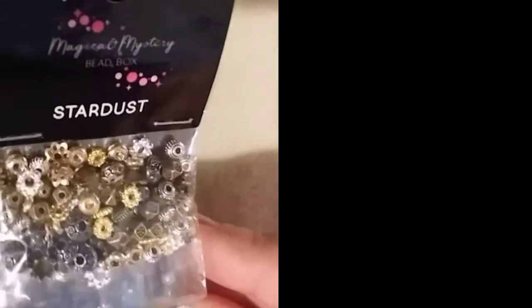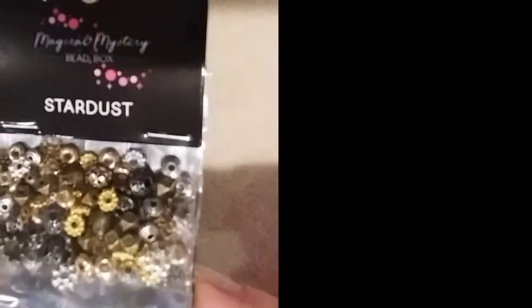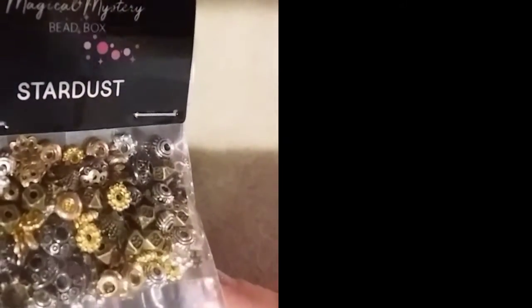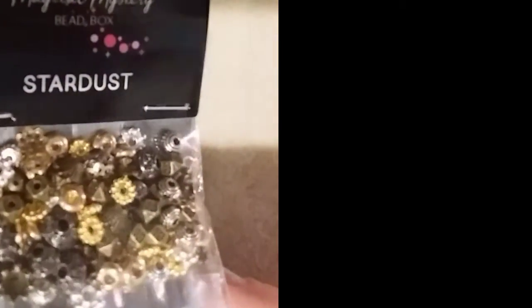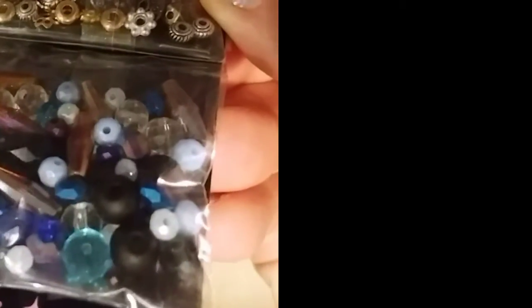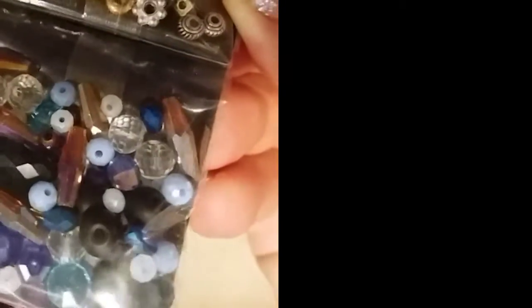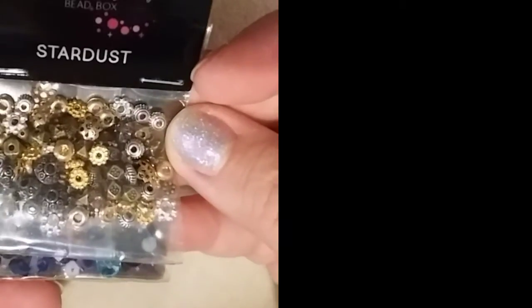Next we have Stardust. There's a mix of findings — all different mixed metals: gold, some little coppers. It comes with all these little mini beads and micro spacers, some bicones, and oval bicones. That is Stardust.